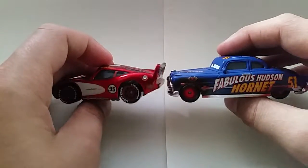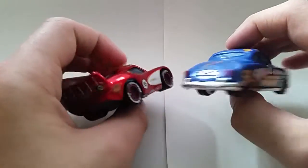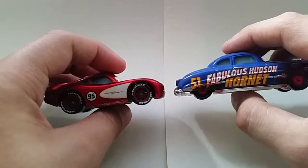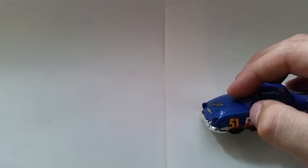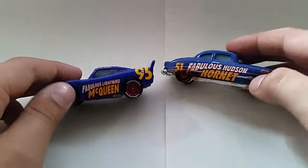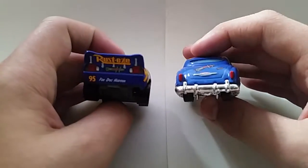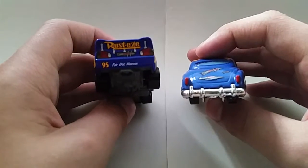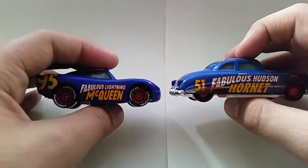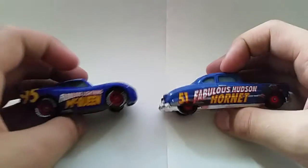Fabulous Lightning McQueen — so if you want to go check that out, feel free. Their wheels are very nicely done and you can see how similar they are.